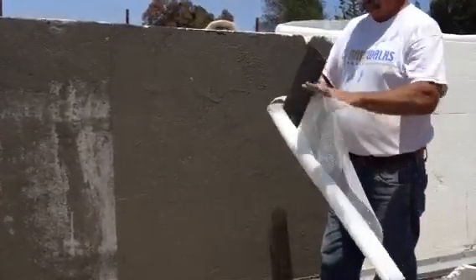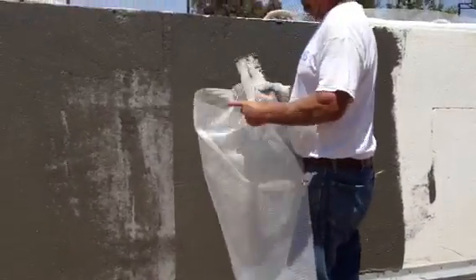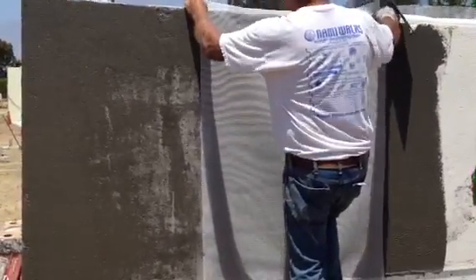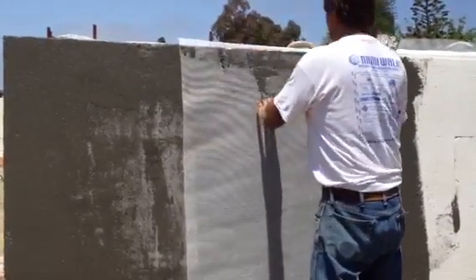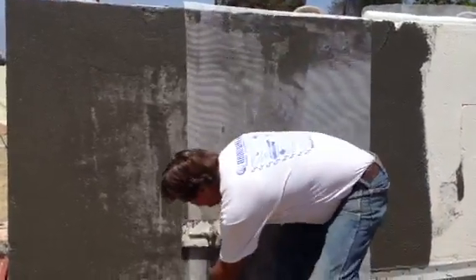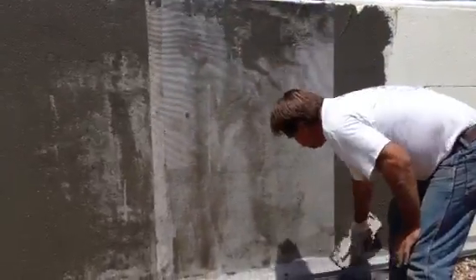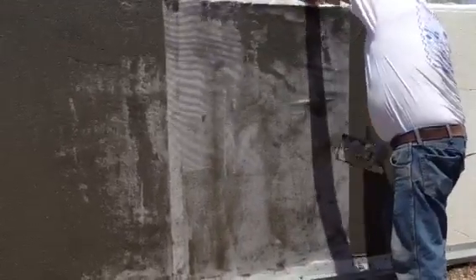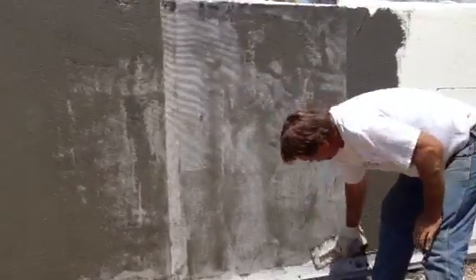Then you come and put your mesh on. What you do, mark it at least two inches over on an overlap. Then it's straight. Always start at the center of your foam or your mesh and work out so you don't get any wrinkles. Then you embed that right down on the wall. When you get those, you're just going to pull them out. That's embedded pretty good.